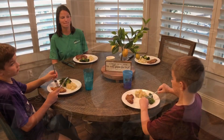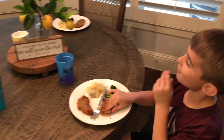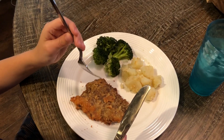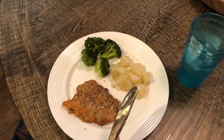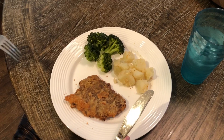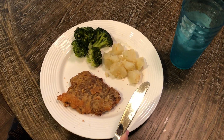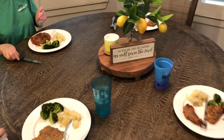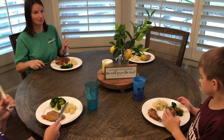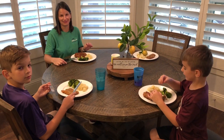The chicken fried steak is all done and we have a very good-looking meal. We have our chicken fried steak paired with broccoli dipped in a garlic butter sauce, and some butter potatoes. It looks really good! Everybody enjoy, and I hope you enjoyed this video — we'll see you all next time, bye bye!